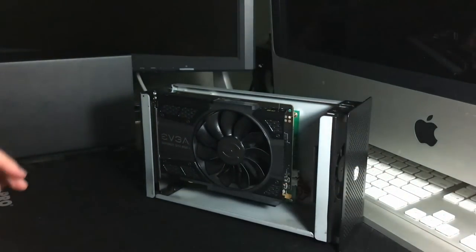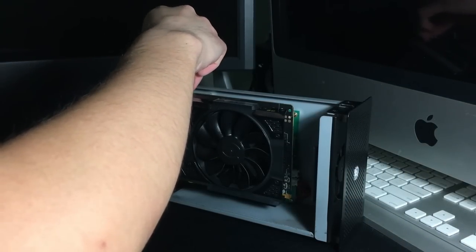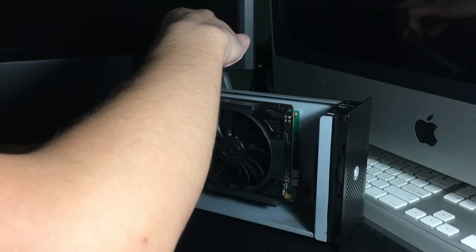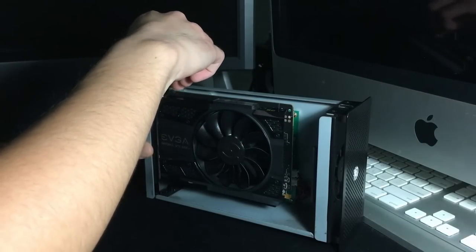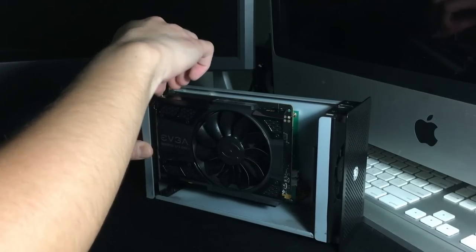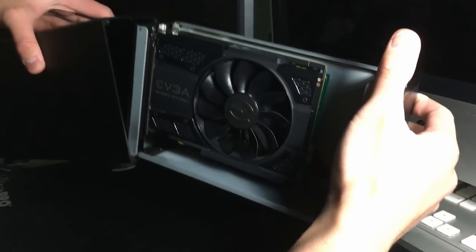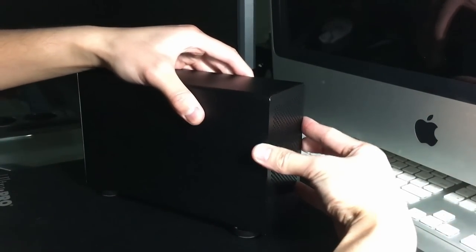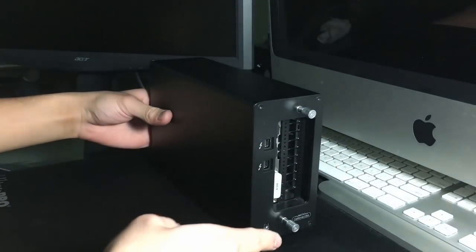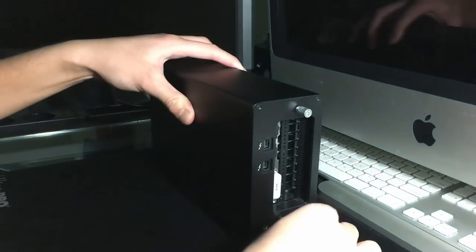Don't forget to put the thumbscrews back or else it'll wobble. Let's close this up. I carefully lift the enclosure, and just remember: don't try to force the front part of it in. Lift it up slightly so that it can go in snug. Be careful about carrying the Akitio 2 because if you don't redo the thumbscrews in the back, you might actually drop the front part and there goes your graphics card.